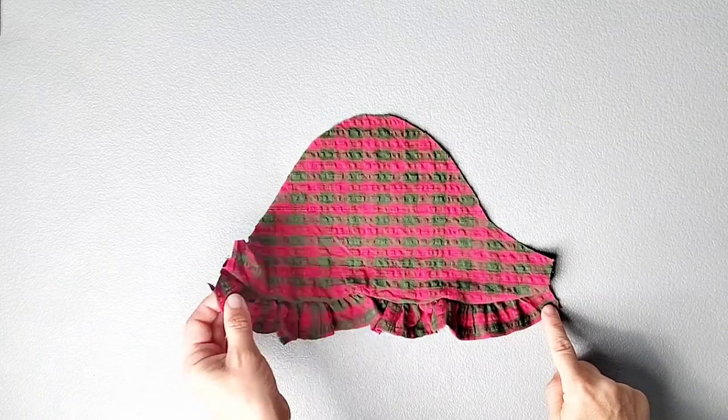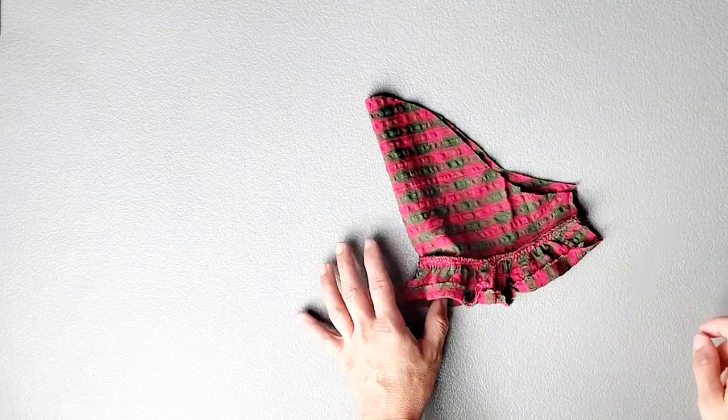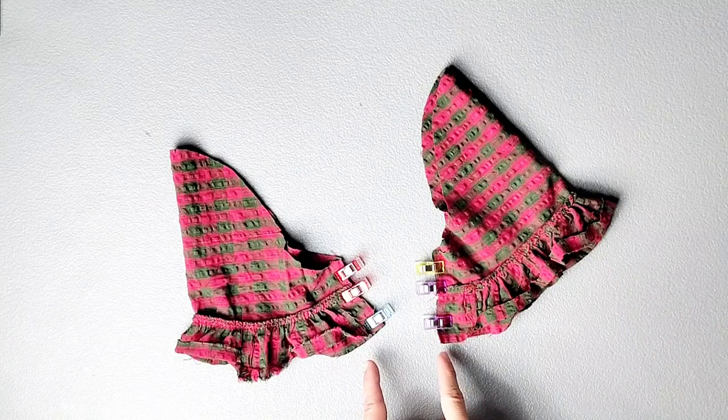Fold your sleeve right sides together and pin that underarm seam. Sew both seams with a half inch seam allowance and serge to finish.